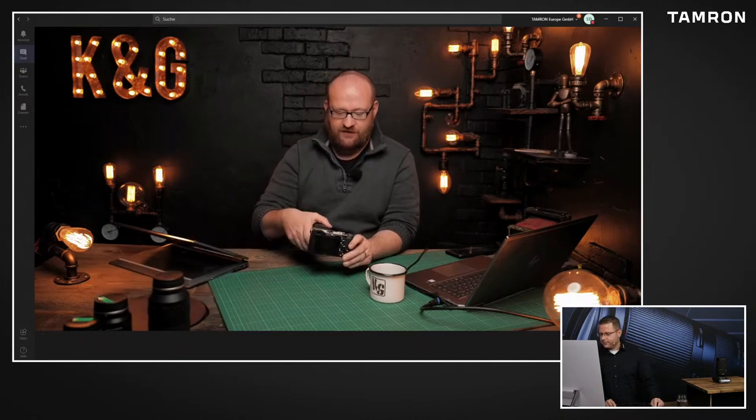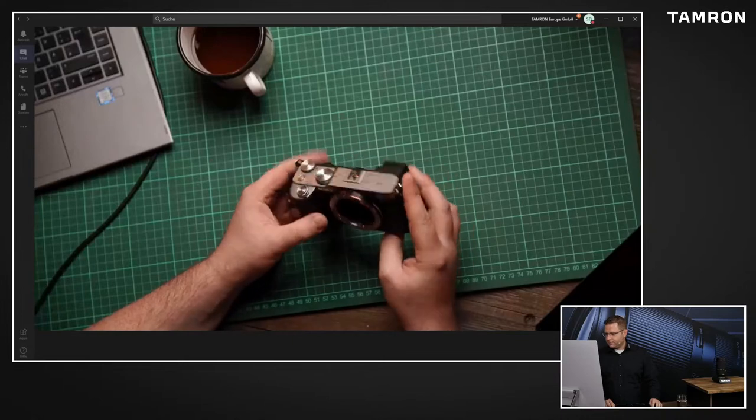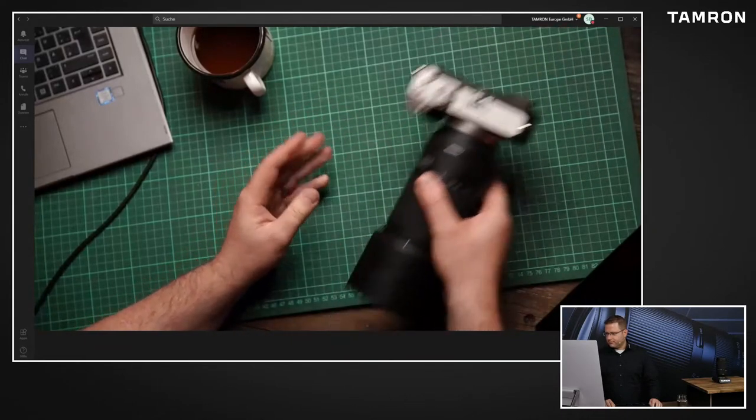Ich denke mal, das ist auch das Schöne an unserem Line-Up - es hat ja jeder die Möglichkeit, sich sein perfektes Setup zusammenzustellen. Also braucht man noch ein bisschen Weitwinkel, braucht man noch ein bisschen mehr Tele, braucht man vielleicht auch eine Festbrennweite, braucht man ein bisschen Makrofähigkeiten - das alles gibt es jetzt und das macht den Rucksack nicht schwerer. Ich finde, nicht jeder Hersteller findet aktuell den Spagat. Da will ich jetzt auch keine Namen nennen. Aber ich habe so das Gefühl, dass es eigentlich immer nur auf noch krasser, noch teurer, noch exklusiver, noch außergewöhnlicher geht.